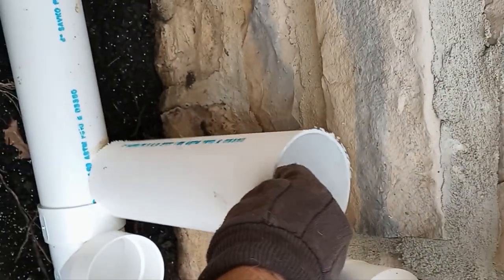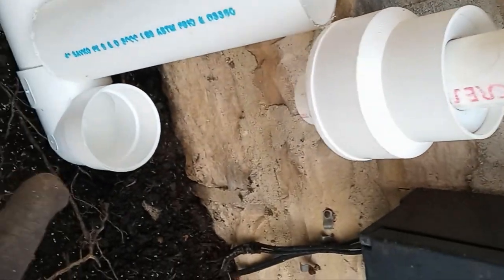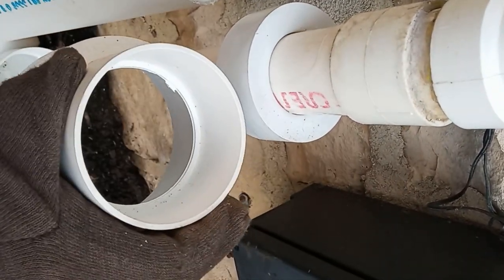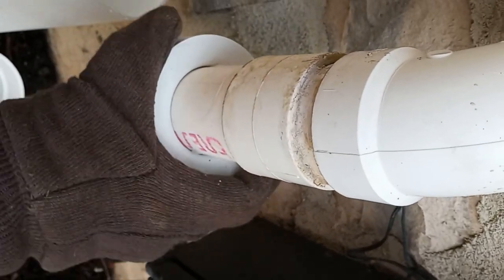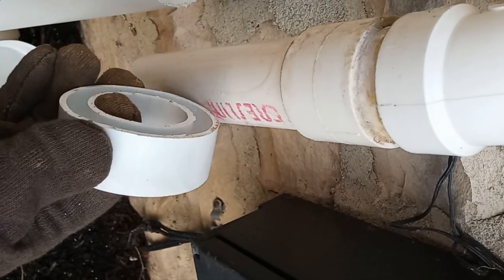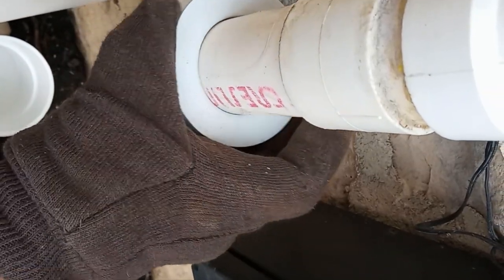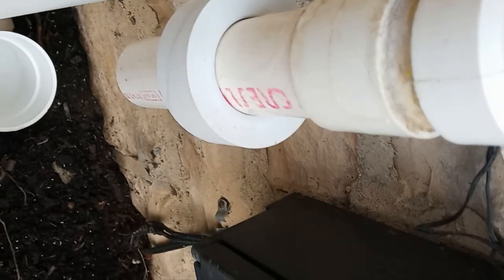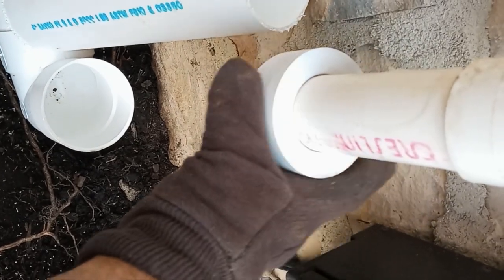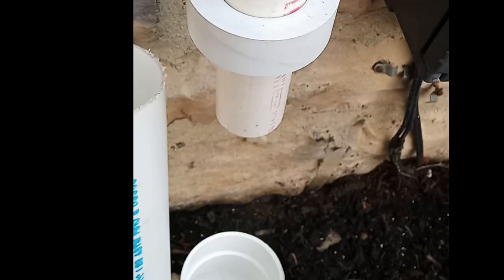I've cut a piece of pipe to the proper length for installation from the sump pump discharge down to the drain tile. This is a 4x3 reducer, and this is a 1.5 to 3-inch donut. Normally there's a lip right here, but I've cut that off so that this donut can slip up and down the pipe. This is great for adjustments, as well as if there's any settling after installation. This will move up and down with the settling, and you won't have any separation in the pipe. Let's put this together.